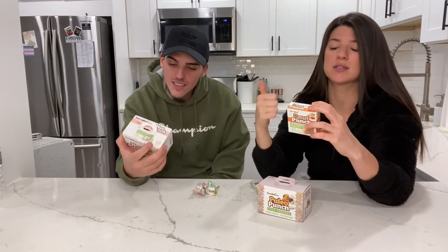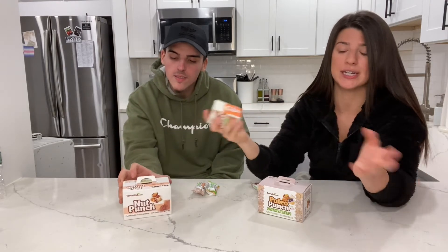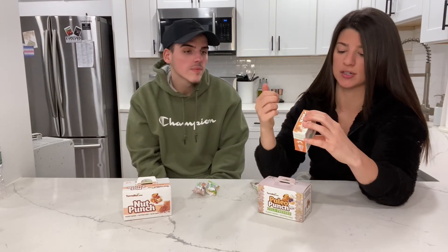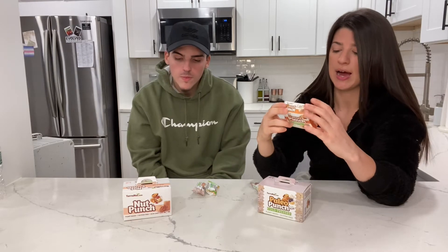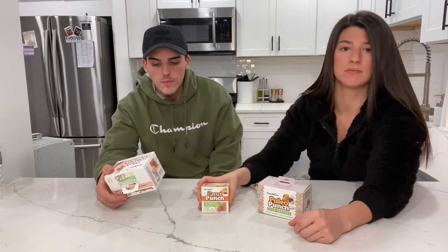I will give you the ingredients: peanuts, oats, and organic coconut nectar. Simple ingredients. They're all plants, so they're vegan. There's no gluten, no dairy. And this one is refined sugar free. Really good.